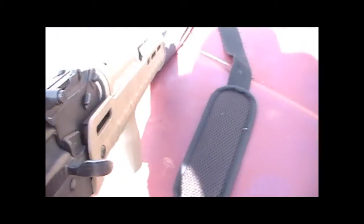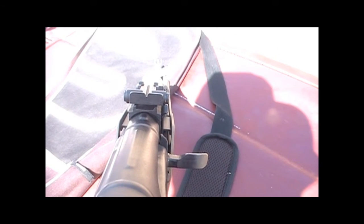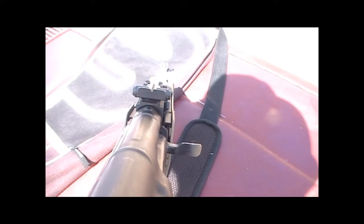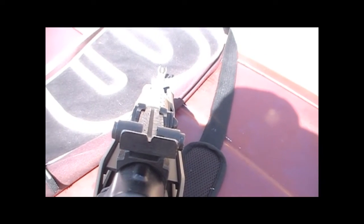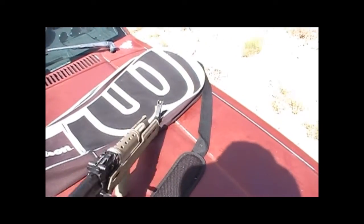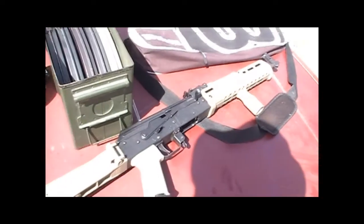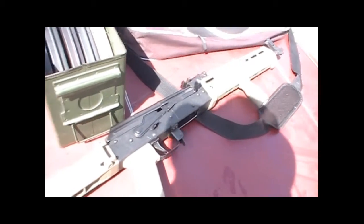I took a triangle file and I opened up the rear sight just a little bit — it lets me pick up the front sight a little faster. I also put some white-out on the front sight, not sure if that's going to show up. I opened it up just a little bit, not all the way to the bottom of the notch, just enough that I can pick up my front sight a little quicker. It doesn't really decrease my ability to get a nice precise shot, but it helps me pick it up a little quicker. Probably as good as any aftermarket option — just run a triangle file through there and open it up a little bit.